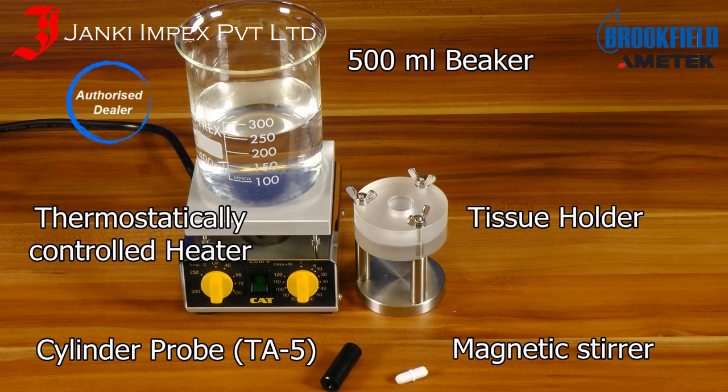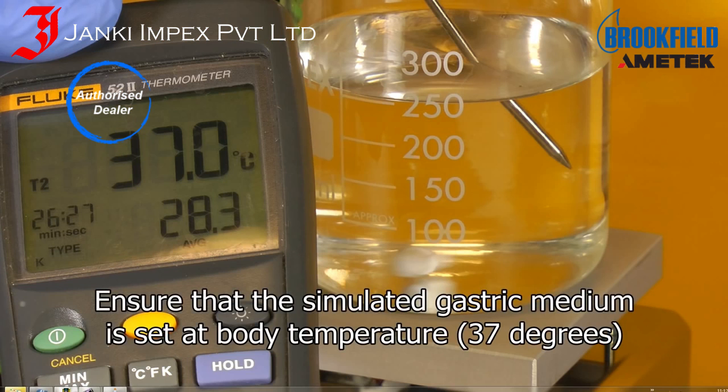Here we see the individual parts of the accessory. To start, ensure that the simulated gastric medium is set at body temperature.